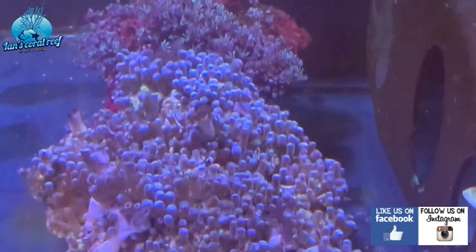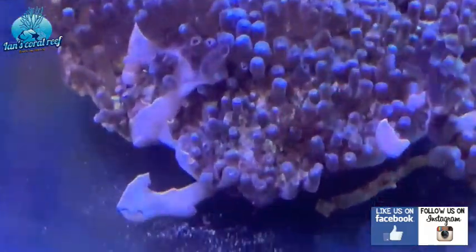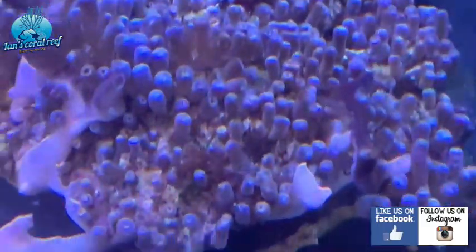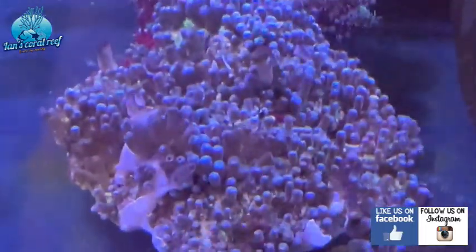These are some bright red zoas, and there's lots of sponge and everything on this rock — you can actually see all the sponge on there. And actually when you look in there, there's a tiny bit of aiptasia as well. I'd love to get that sorted.